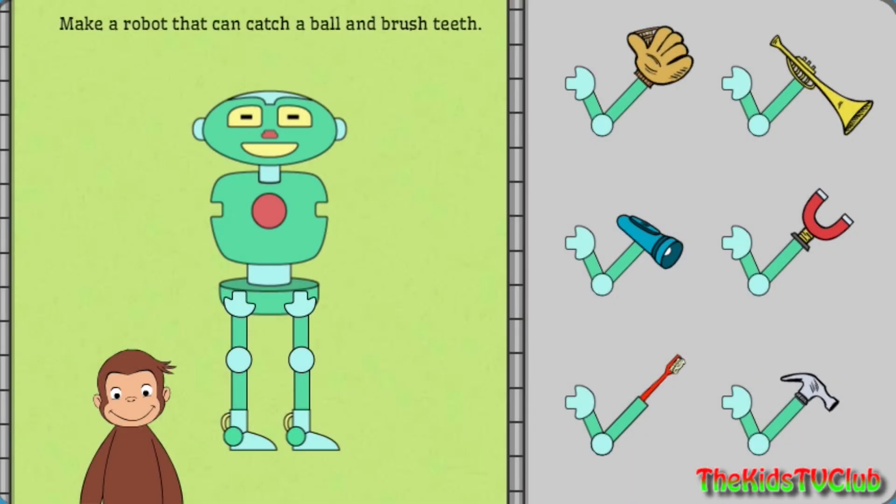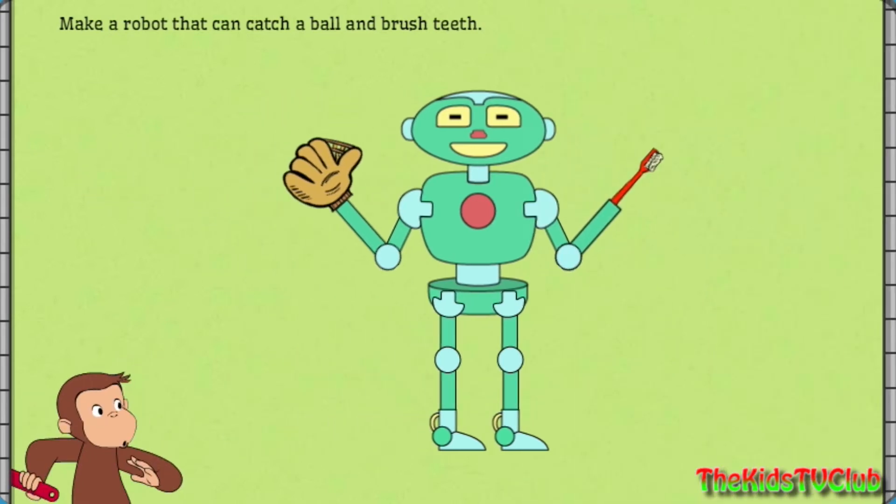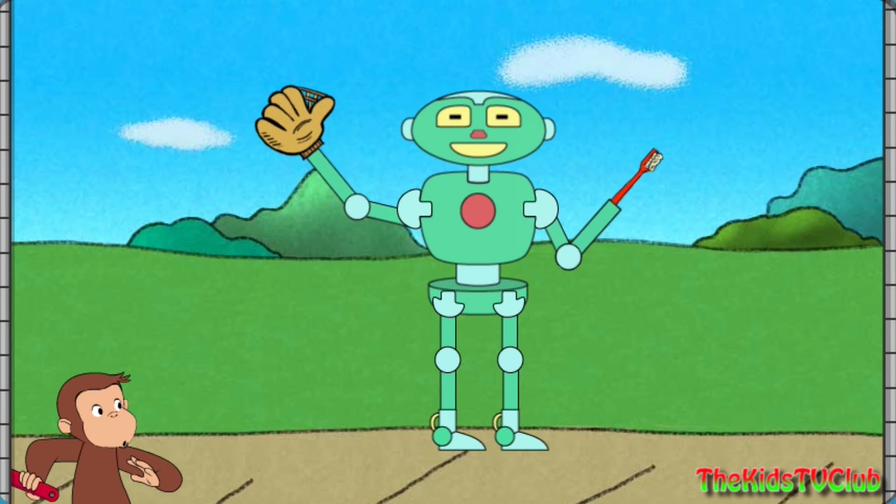Next, help George make a robot that can catch a ball and brush teeth. Great building! That robot can catch a ball.